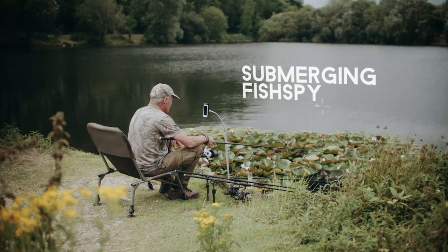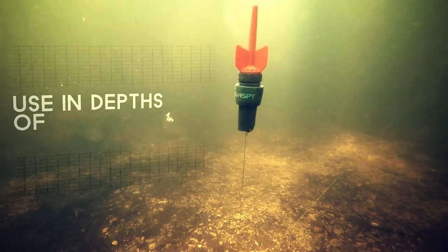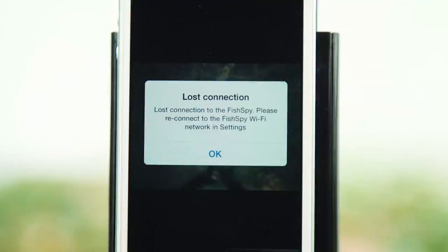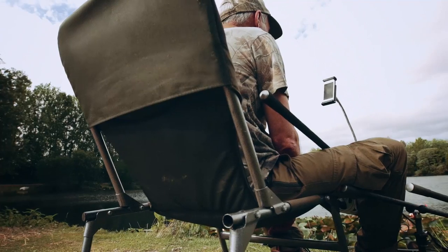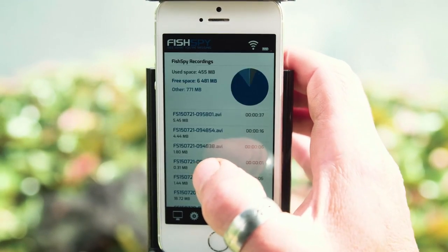FishSpy can submerge to depths of up to 10 meters to help get a closer look at the lake bottom and ensure your bait is set up correctly. When you submerge FishSpy, the live picture will lose connection, but the recording continues. FishSpy can play this recorded footage back to you when the camera returns to the surface. Let FishSpy return to the surface and then wait for the camera to reconnect to your device. To play the footage back, press the settings icon and choose the recording you wish to watch — recordings will be arranged in date and time order.